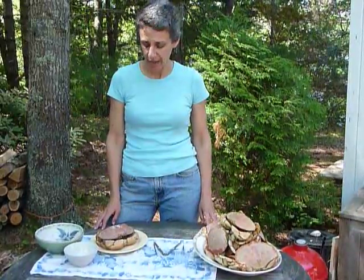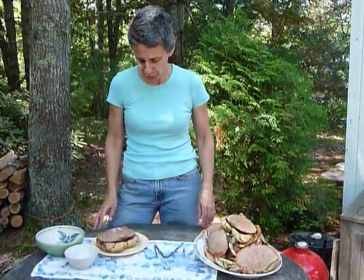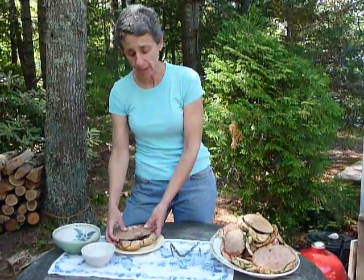Hi, I'm Tamar, and this is the first in what is going to probably be a very occasional series on actual practical skills brought to you by Starving Off the Land. Today, we're going to do how to clean a crab.